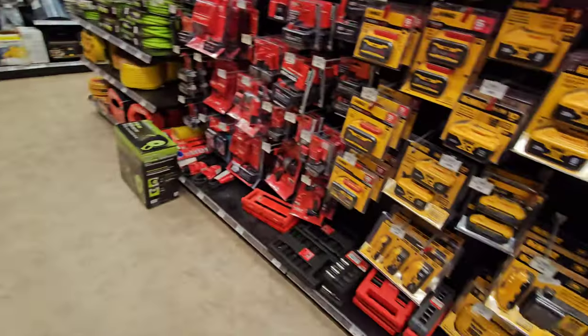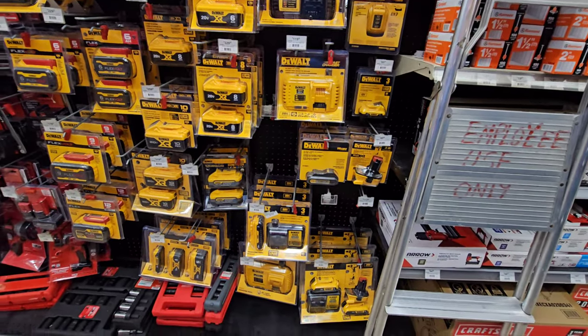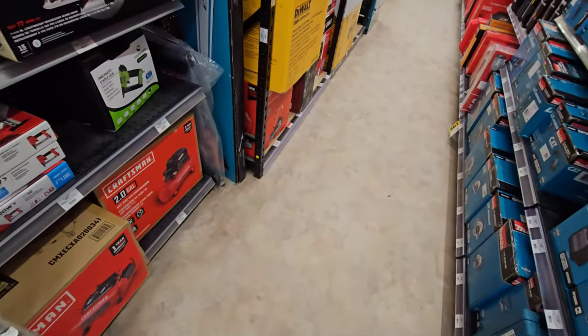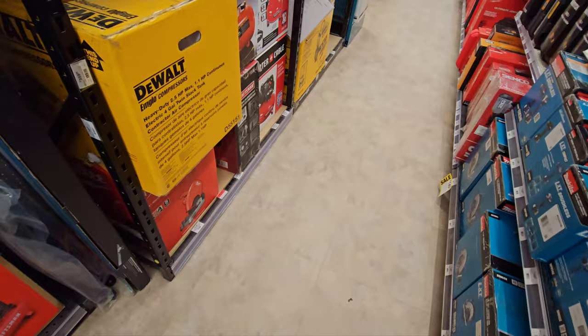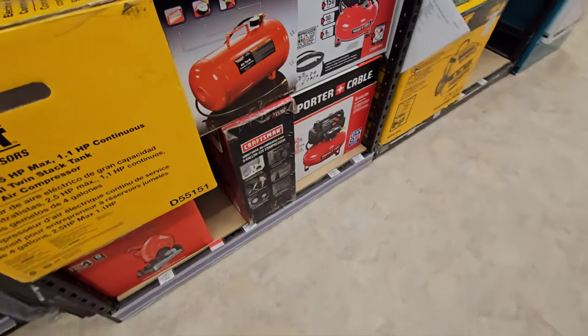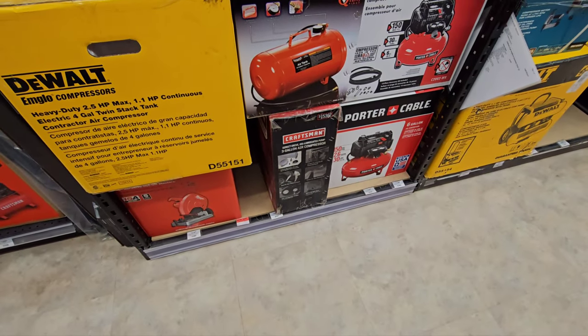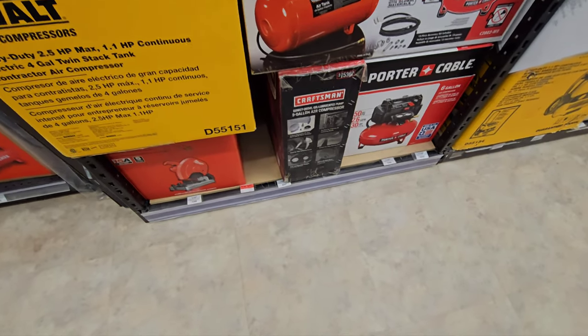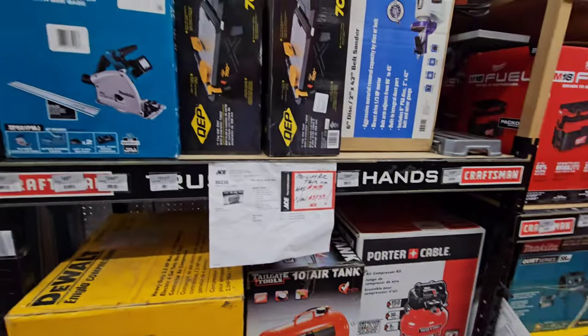Especially in the shop where I don't really need battery as much as when I'm outside on the job site, but I would love to have a corded option available to me. This is a three-gallon air compressor - that one right there is from the Sears Craftsman. That's an old model. Surprised they still have that here.